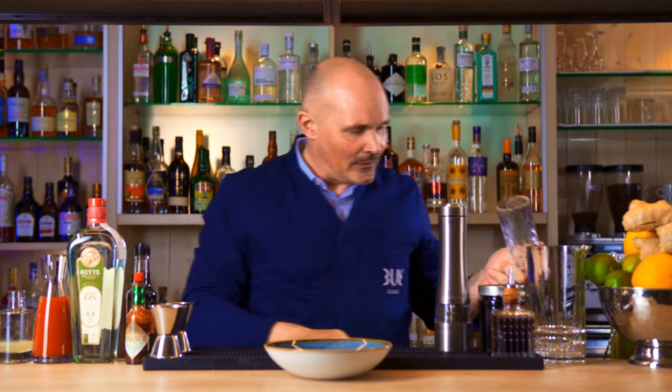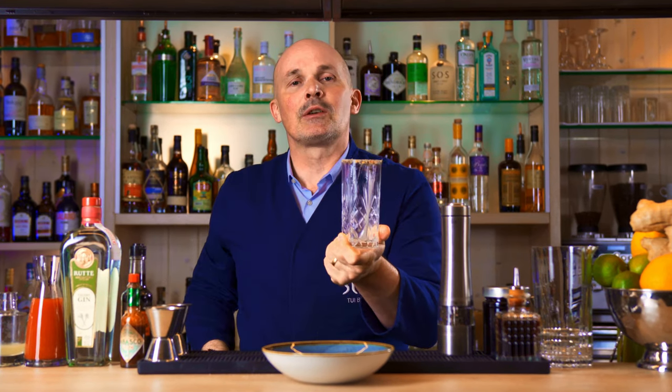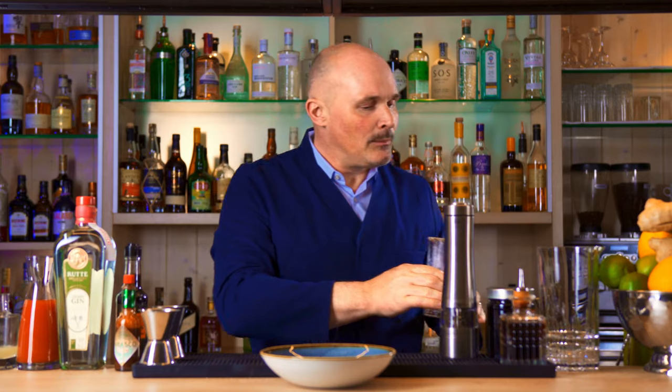We'll add a nice ice sphere and put it in the freezer while we're putting together this drink. This will keep the drink from diluting any further. Then we'll use a mixing glass.